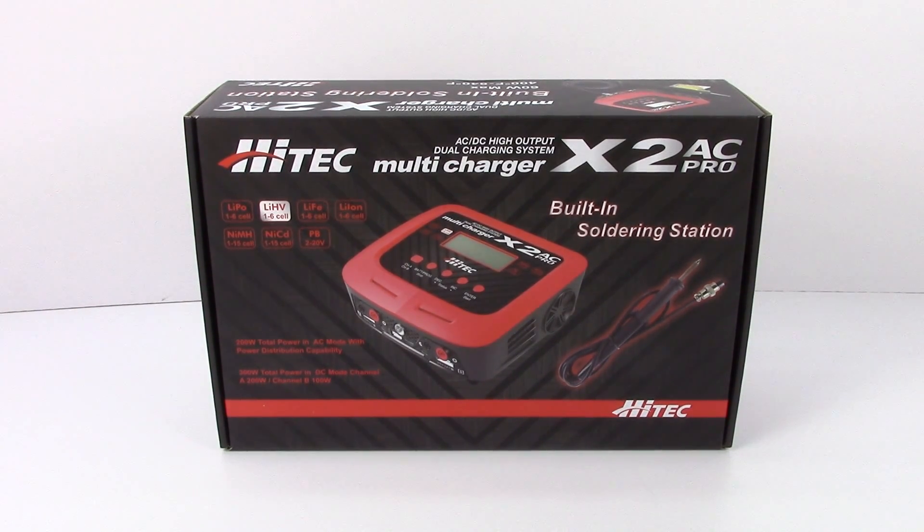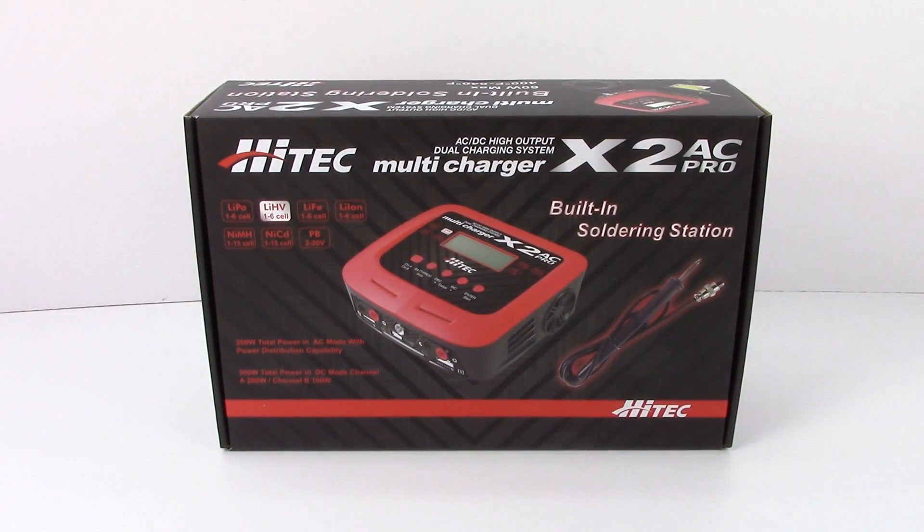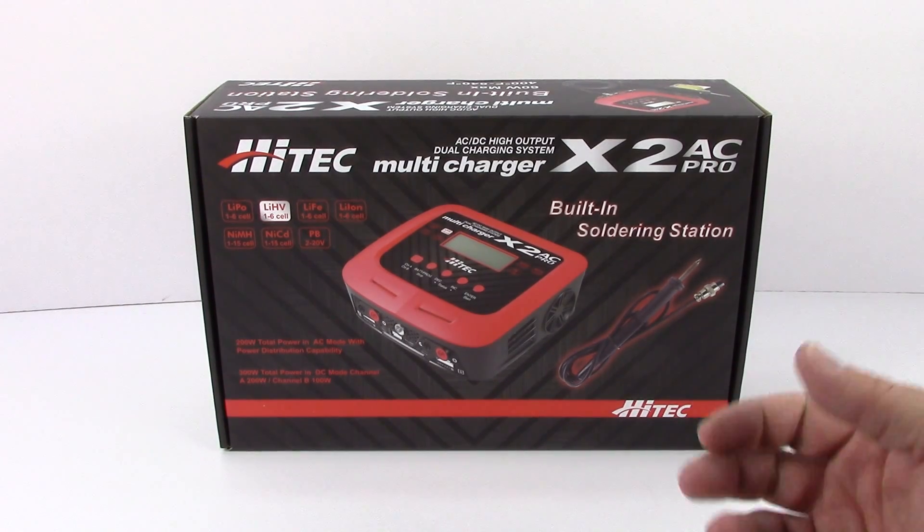In this video we're going to go over what comes in the box, and I'll have a separate video coming out soon to show the full operation of this charger, so stay tuned for that. Let's go over some of the specs on the box. You have multi-chemistry support, so you can charge two different chemistry batteries on either channel, or the same chemistry on both channels — pretty flexible throughout.